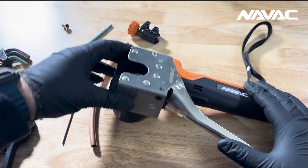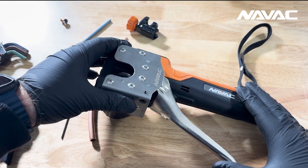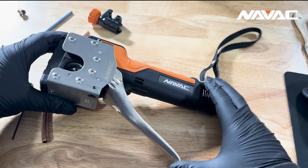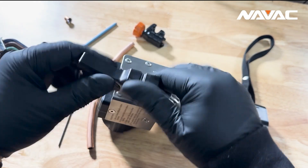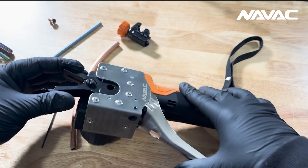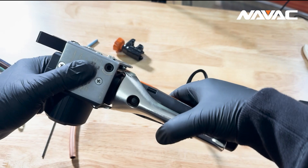There can be times where the tool is slightly out of adjustment and is in a situation where while it closes just fine right now, if we actually take our clamp as if we were going to perform a flare and insert it into the tool, we actually can't completely close the locking mechanism.